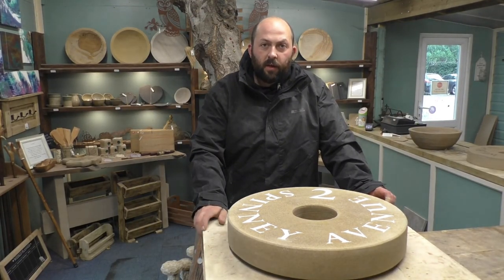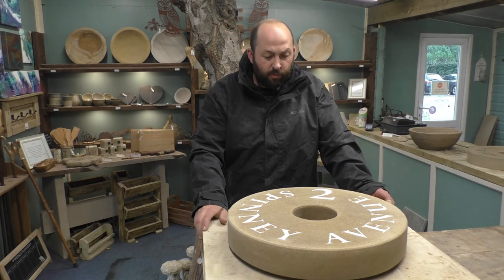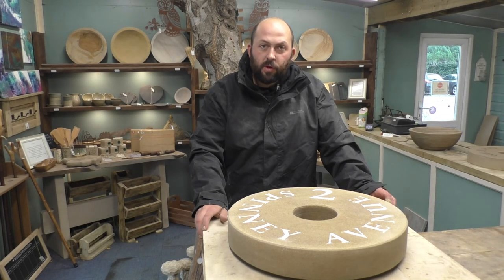This millstone is at its second coat now. We are leaving it to dry for a couple of days and we are going to get it sealed up and out to the customer.